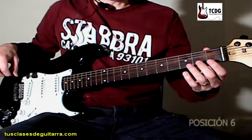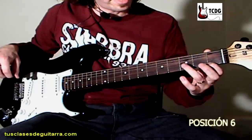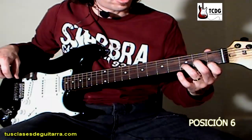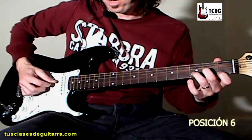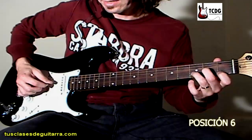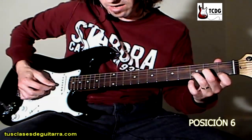Y la última posición. Dedo 1 en traste 1 de cuerda 1, dedo 3 en traste 3 de cuerda 2, dedo 2 en traste 2 de cuerda 3. Y vamos a tocar con púa: cuerda 4 hacia abajo, cuerda 3 hacia abajo, y barremos con un solo golpe las cuerdas 2 y 1 a la vez.